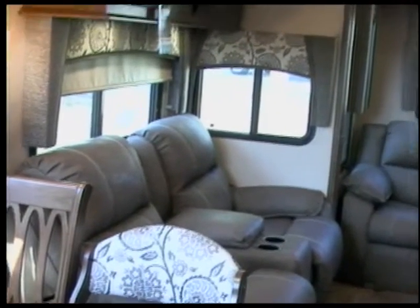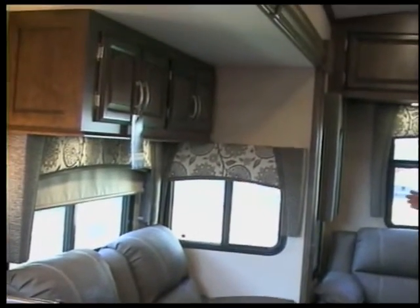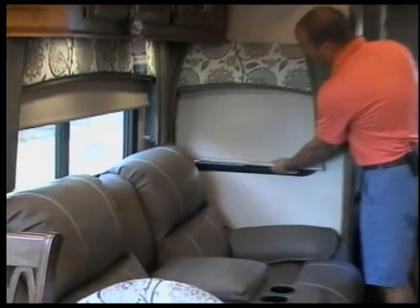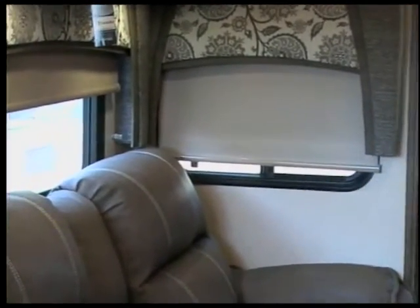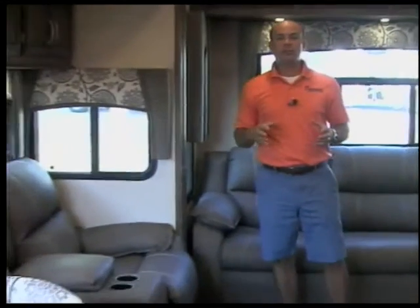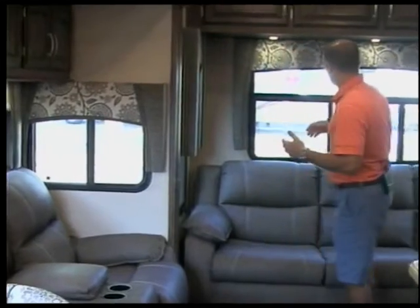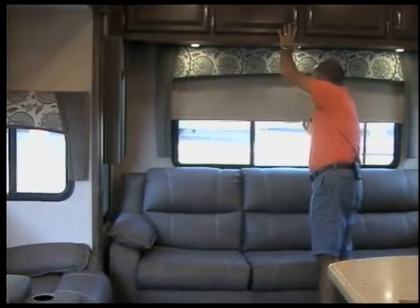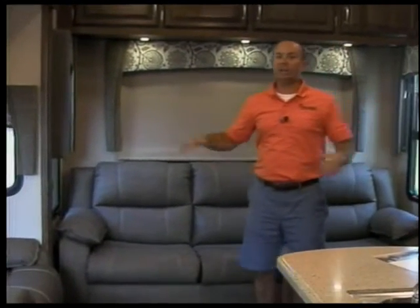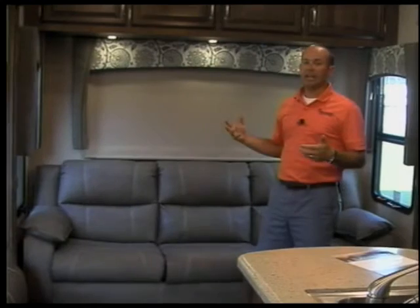Another real nice feature you're going to find when you step up to the Blue Ridge is that the day/night shades here are blackout shades. A lot of people like these because you can totally black out the coach. A lot of people stay in Blue Ridges full-time, and when you get in a campground and it's hot outside you can pull this shade down — full blackout shades completely knock all the light coming in from the outside, and it gives you better insulation.